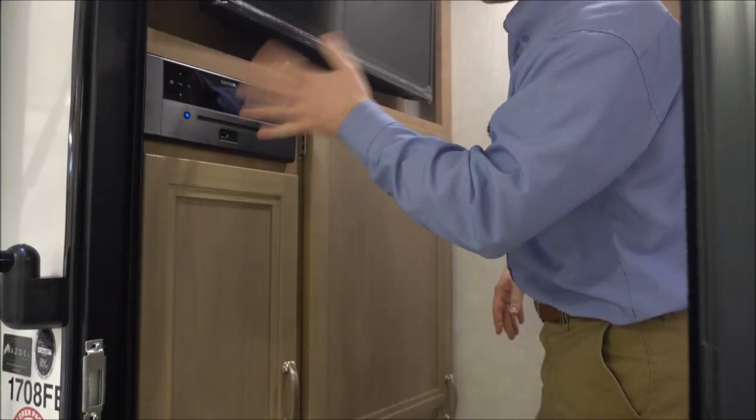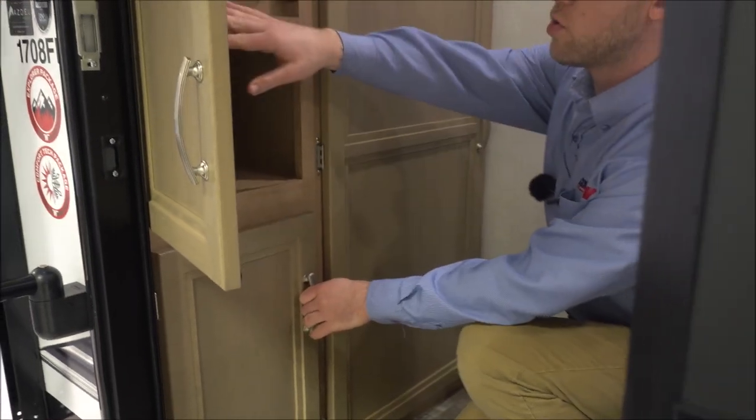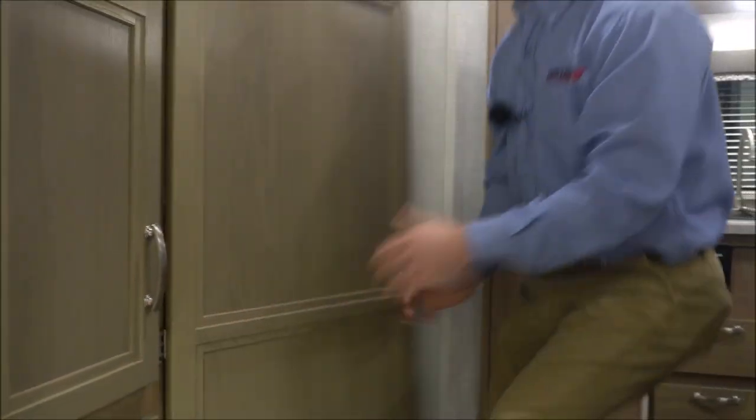There's a nice radio with CD, DVD, and Bluetooth — all that good stuff. Good storage in here. Some of your controls for the water heater and water pump are here. The water heater is gas and electric, which is a nice upgrade. And then big storage in here as well.